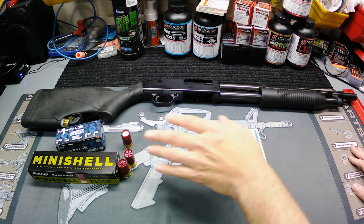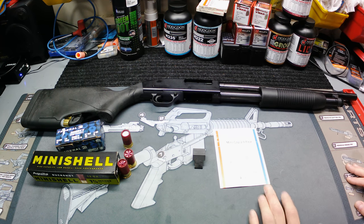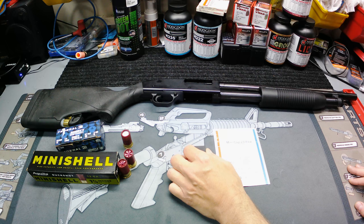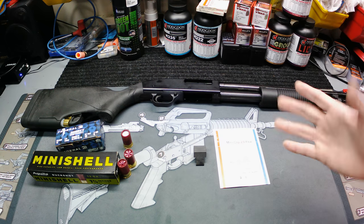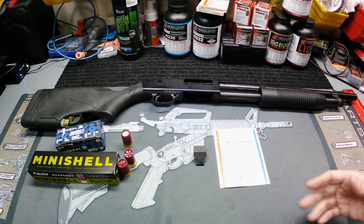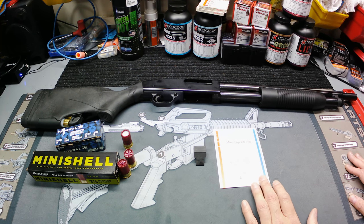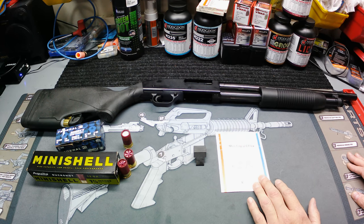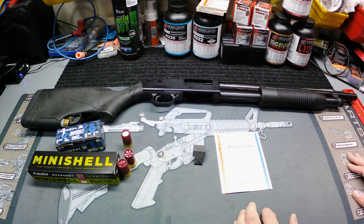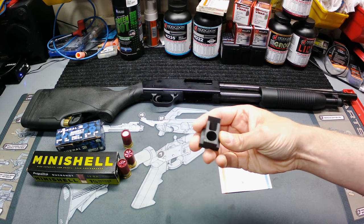I didn't want to spend a whole lot of time on it — I wanted to get the main testing of the Maverick done. I did spend some time on the mini clip and we ran some mini shells through it and it ran fine, but I wasn't real comfortable at the time saying yeah, this thing's a go for me. So we're gonna take a good look at it today and make this whole video about the mini clip.